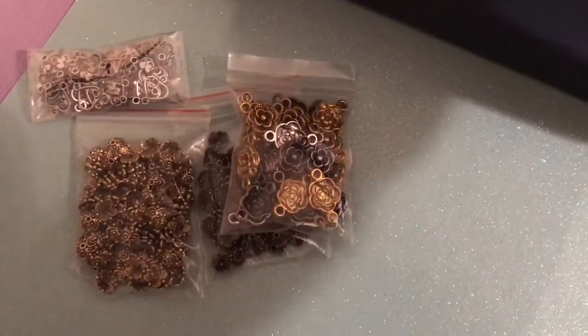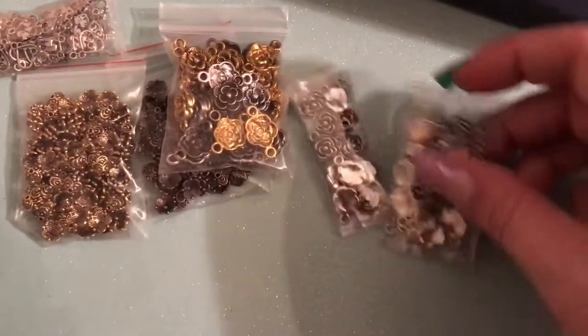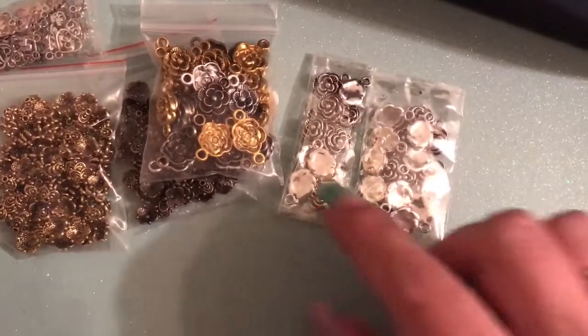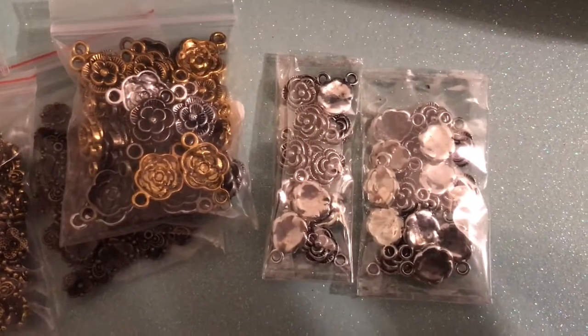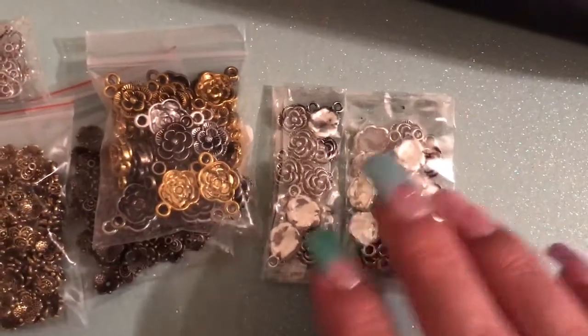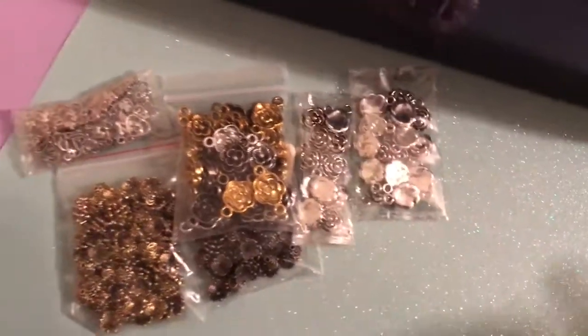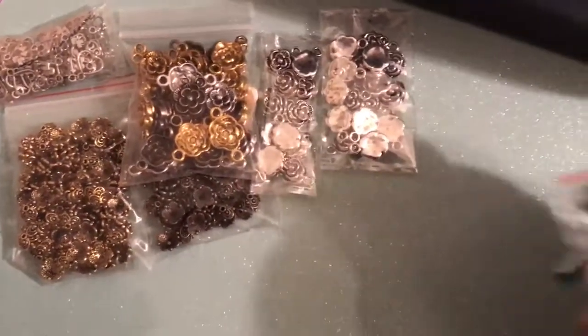Going along with the rose theme, I also got these two bags of silver rose charms. And I actually got refunded for those, so those are more free stuff for me.